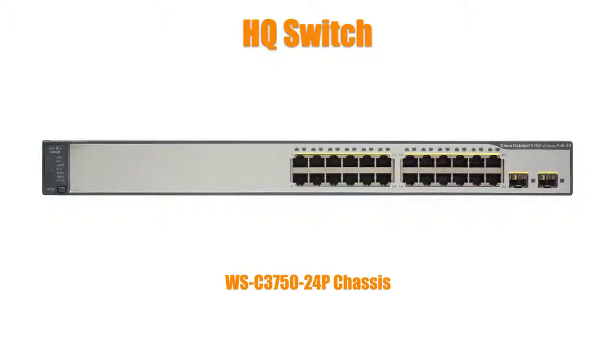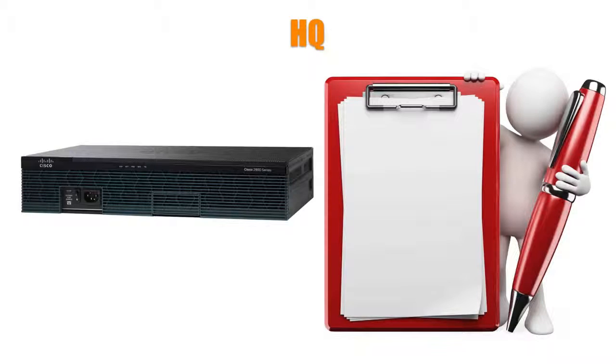This switch connects via a trunk connection into the HQ router, which I have as a 2911 with 128MB of flash and a gig of DRAM. Now let's talk about video — that's one of the big differences in the CCA Collaboration Lab versus the CCA Voice Lab, which was its predecessor. In order to have a video conference, you've got to have an ISR second-generation router such as a 2900 series or a 3900 series. An ISR first-generation router like a 2800 or 3800 series cannot be used as the video conference bridge.